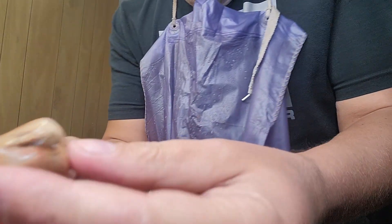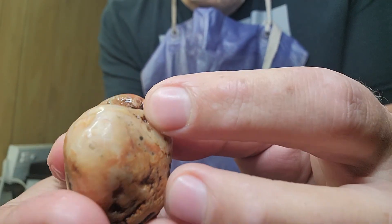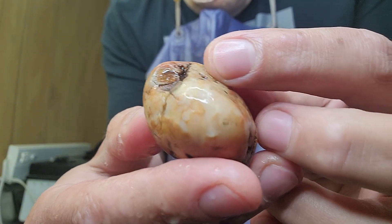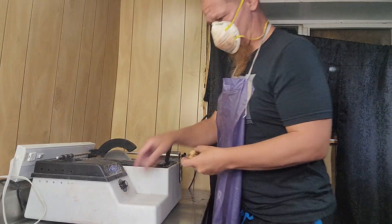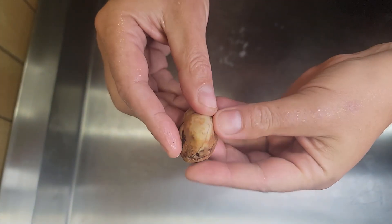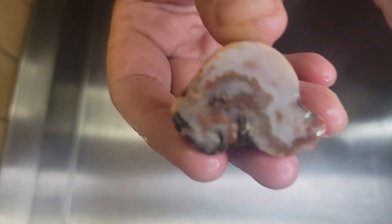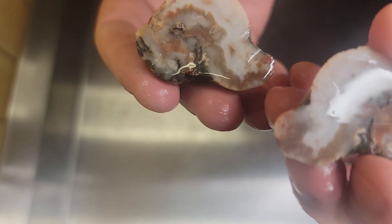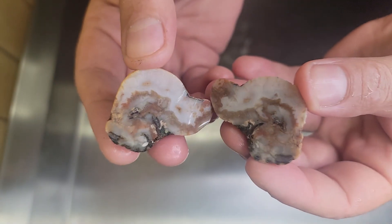Alright, I got another one to cut here. This one I suspect to be a cold water agate — I can't really see on the camera as much but there's some kind of bandy stuff going on there. You can kind of see it. I'm going to go ahead and cut her open, let's see what we find. Pow! Oh! Definitely an agate, most definitely agate. I got agated stuff going on all up in there. It's kind of a LSA slash cold water though. Definitely pretty, I like it. Second agate today.